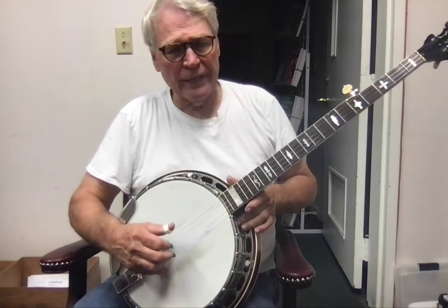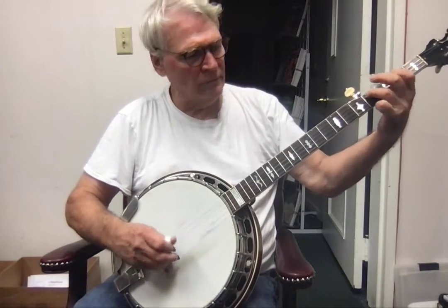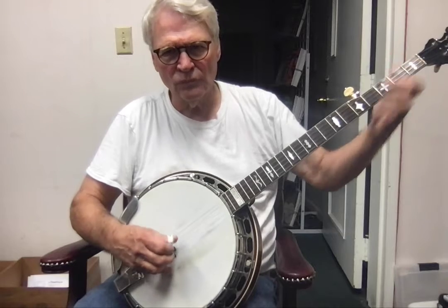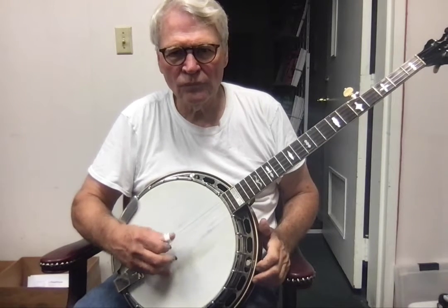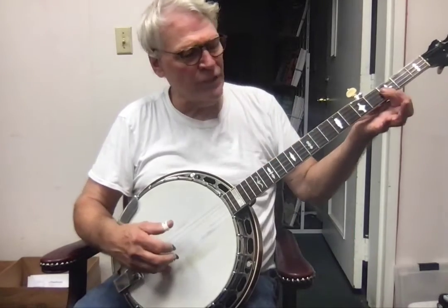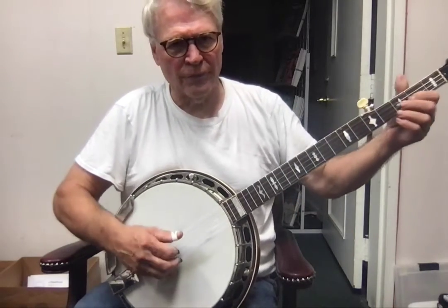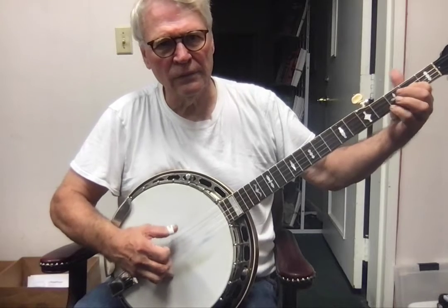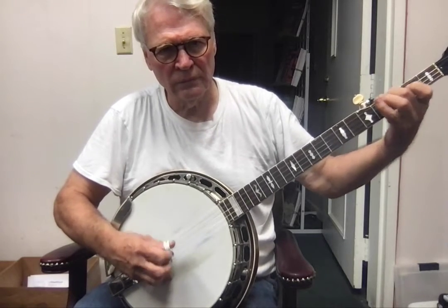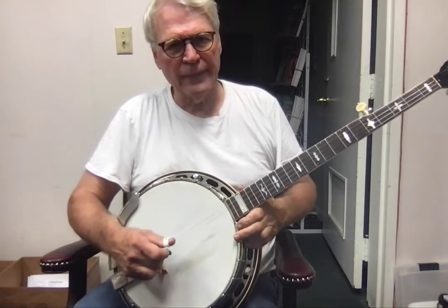Okay, so let's try it again. That's that part, and then for this part you could just do the first two strings. I'll put that in context.